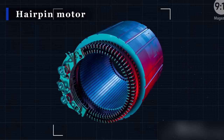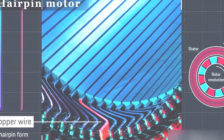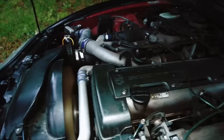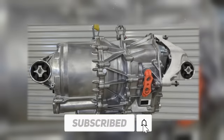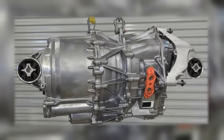Say hello to the hairpin motor — the revolutionary drive unit that's making electric vehicles even more competitive, not just with previous generations of EVs, but with combustion engines too. We're talking about a motor that promises to change the game forever, so buckle up. We'll be diving deep into the benefits of the hairpin motor and why it's got everyone talking.